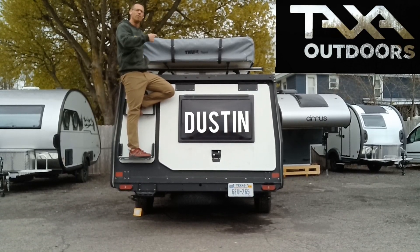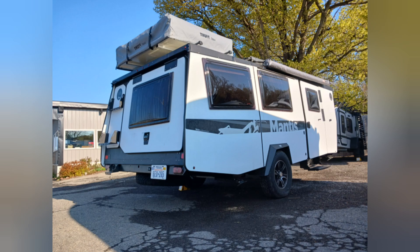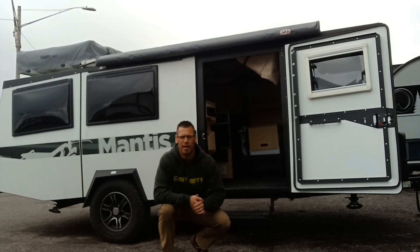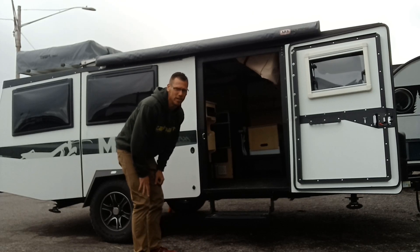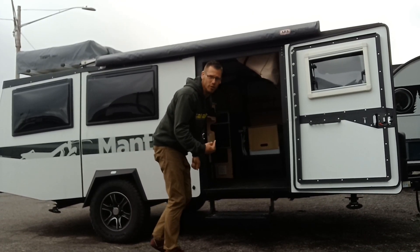Hey campers, today I want to go over this 2023 Taxa Mantis — check this thing out! Right now we are in travel mode. I'm going to go inside and pop this thing open and show you what it looks like opened up and how quick it is to do it.